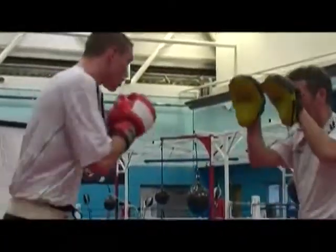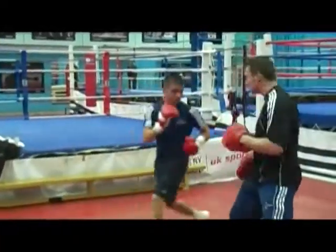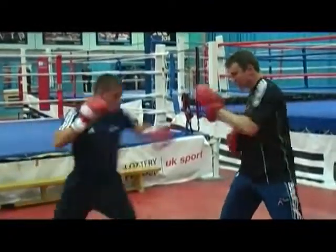You can use padwork for conditioning, reactive padwork, individual shots, specific shots, and specific combinations.